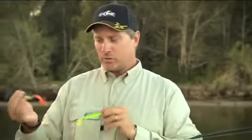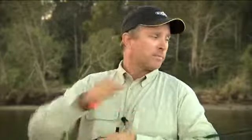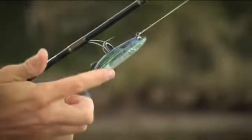The freshwater series, of which the pike and the perch are two, they feature a curl tail and a paddle tail. The saltwater series, which the mullet is one, only a paddle tail.